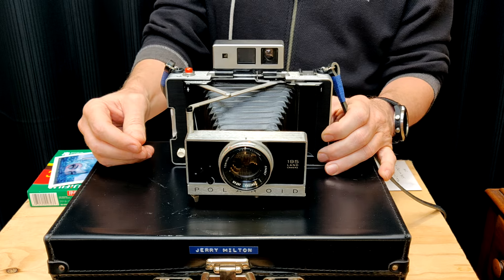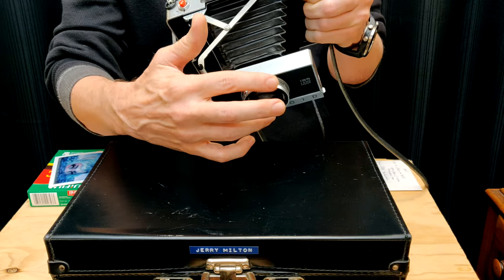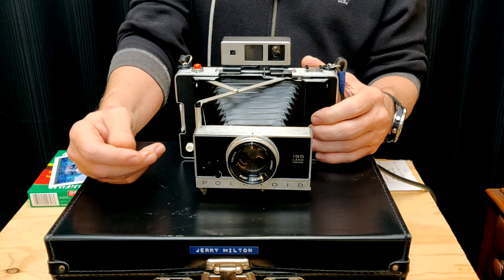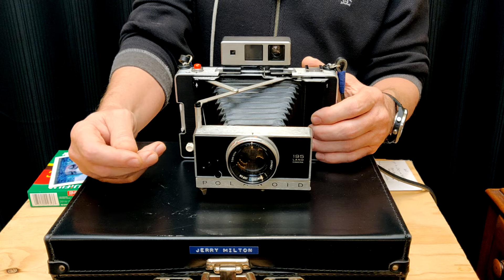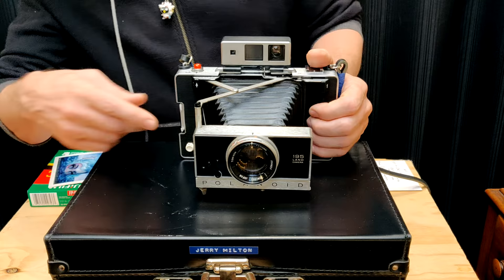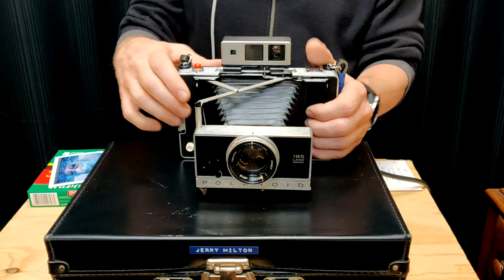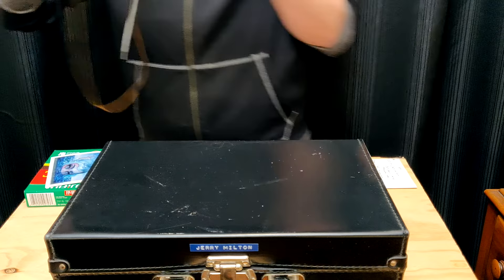Why that's important with the 180 and 195 is these have mechanical shutters in them — they're like clockwork. Being that the 180 was made in '65, '66, '67, a lot of times that needs what's called a CLA — cleaning, lube. If they say it works through all the shutter speeds, that's a good thing. If you get it and go to take a picture, a lot of times you'll put it on like half a second and it will get stuck. I have another 180 down here without film, so I can show you what I mean.